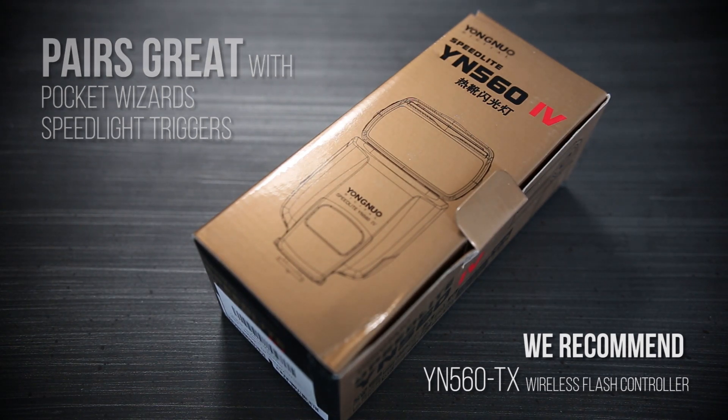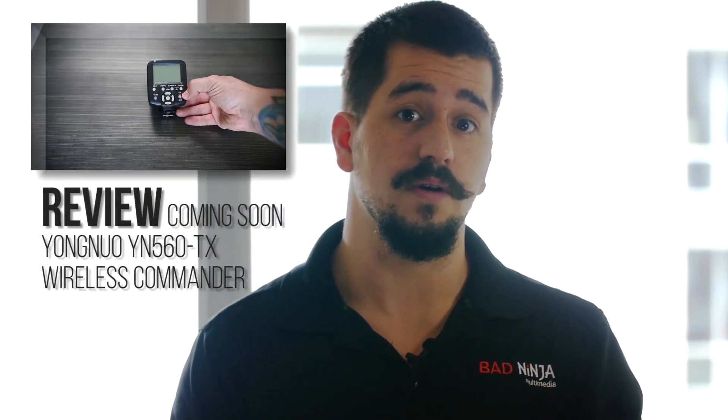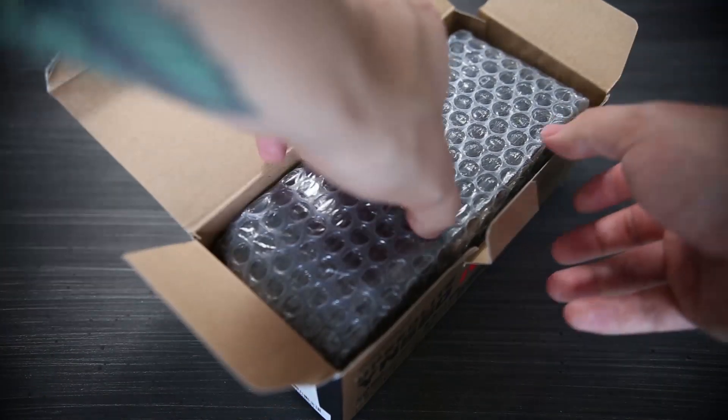One thing I want to preface: these are not TTL. They're all manual, so no TTL on the camera, but you can sync them up with a lot of other ones and control it if you have another product, which we're going to review after this too. So this is just an unboxing. I know I just went over a few specs and kind of went against what I was going to say, but I couldn't help myself because I'm a nerd.